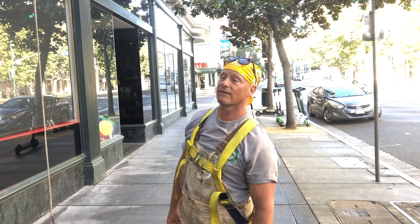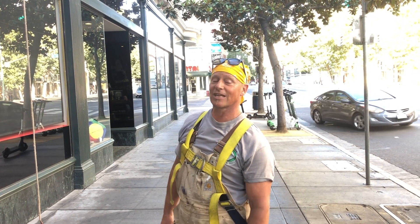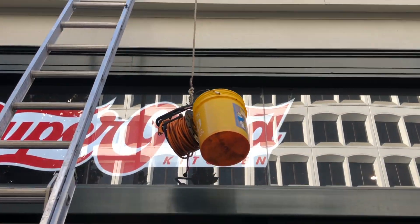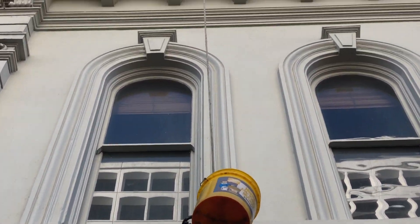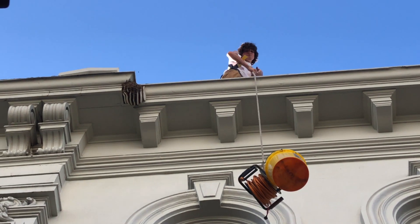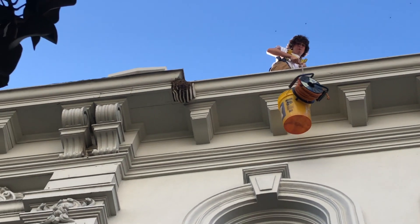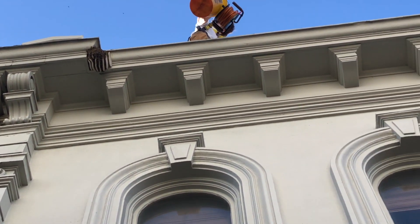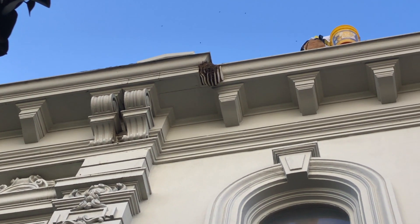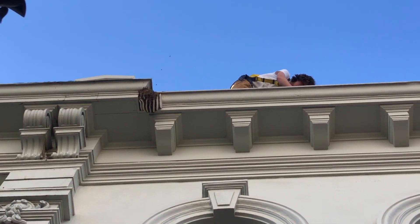We're going to cone off, get everything safe, and have Charles hang over the edge and cut those guys. I'll be on the roof backing him up and installing the comb. Charles is up there pulling up the equipment we're going to need — he's harnessed and tied off. We'll actually lay on this wider edge and lean down and start cutting that comb out. Since it's kind of small, we're just going to stick it in a bucket.